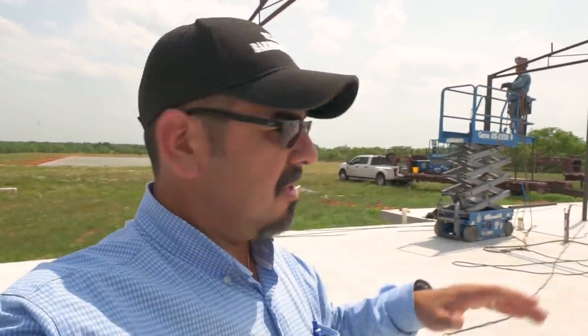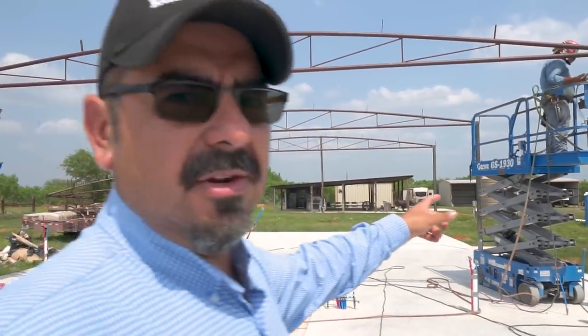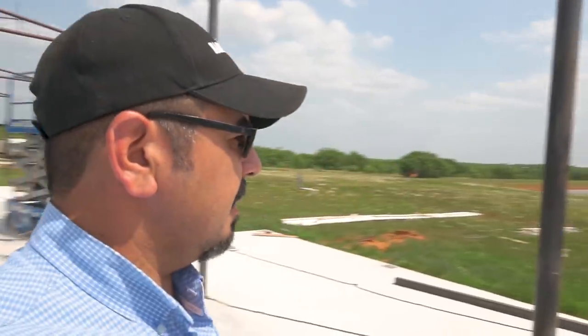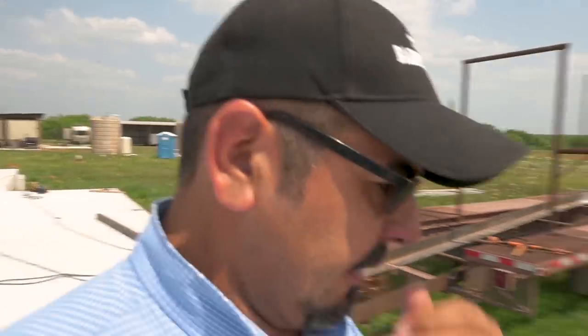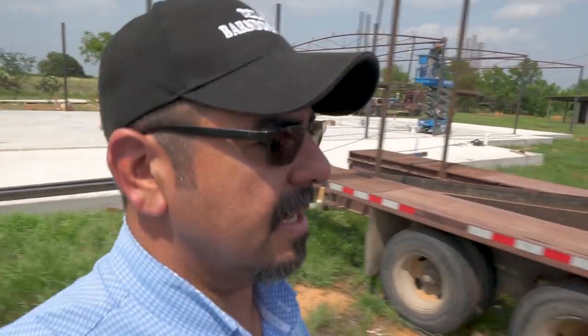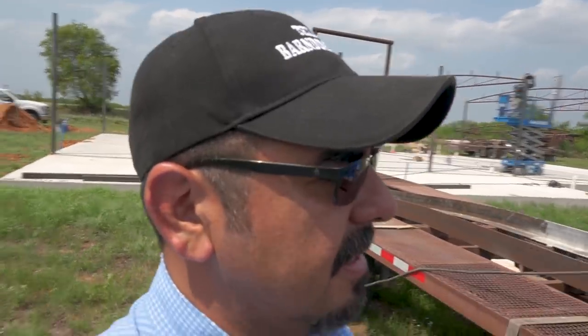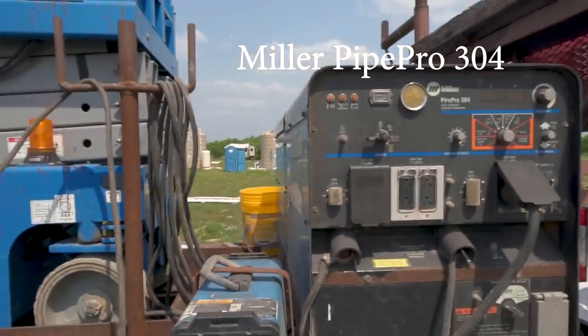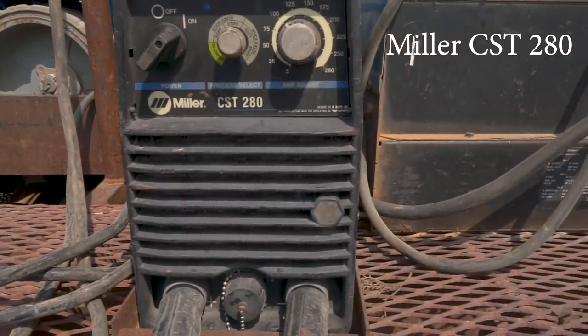They have their lifts — Genie GS-1930s — they're using two of them and they have another one on the trailer as a spare. For welding they're using a Miller Pipe Pro 304 and a Miller CST 280, and as you can see there are two guys welding at the same time right now.